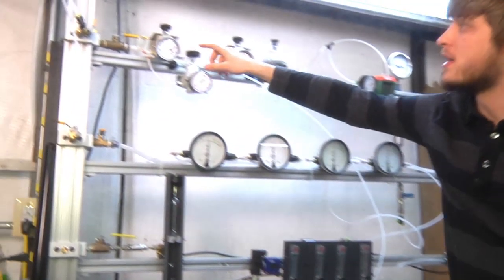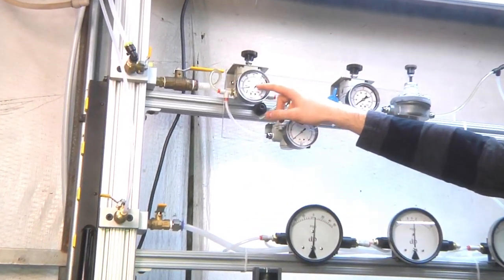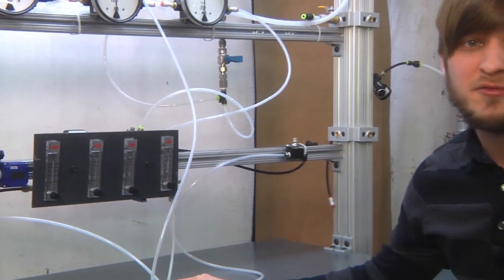As you can see here, we're supplying a reference pressure of about 20 psi to the reference port of the Equilibar back pressure valve.